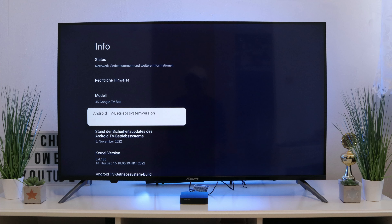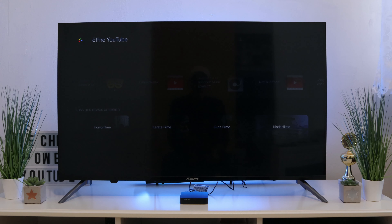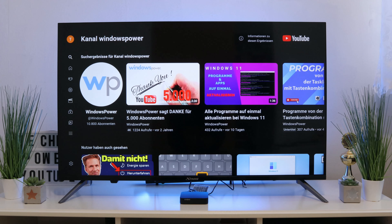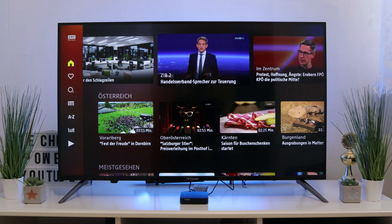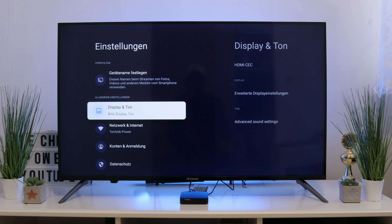Our box has the voice assistant and we will now test whether it works well. Voice commands demonstrated: 'Open YouTube,' 'Open YouTube,' 'Channel Windows Power,' 'Open OAF Media Tech,' 'Settings.' I think you don't have to say more — you can see for yourself how great the voice assistant works.